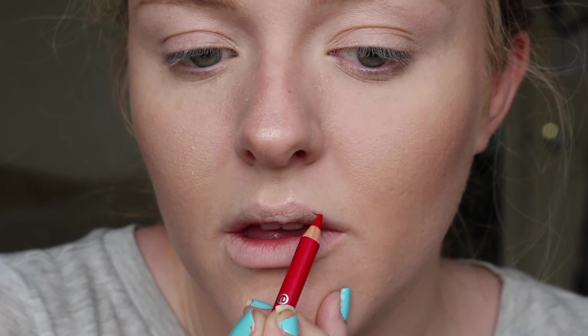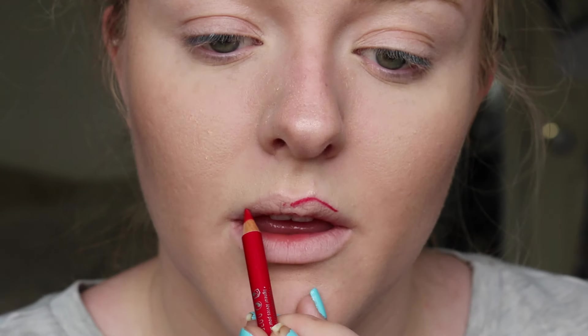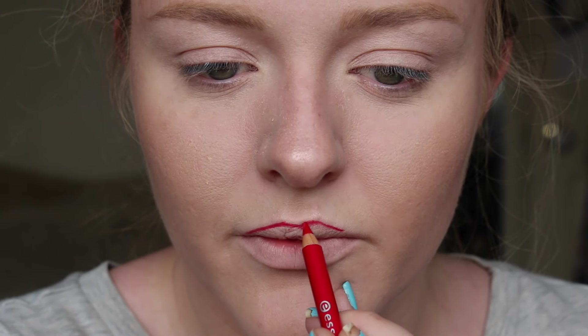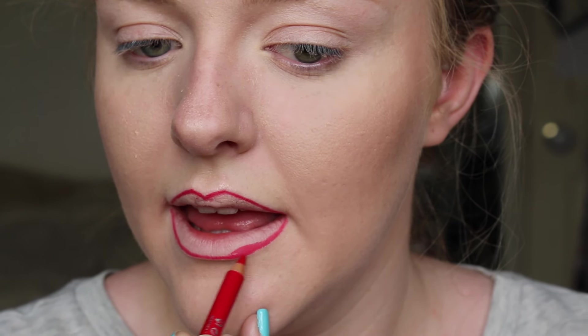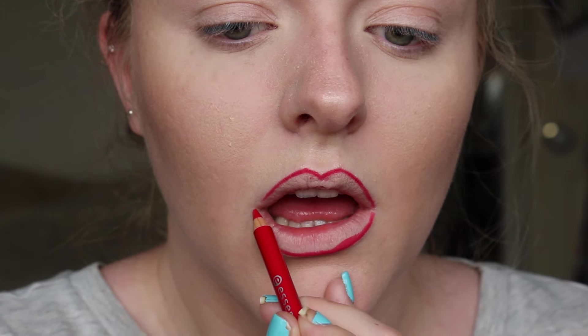First of all, I'm going to go in with the red shade and you're basically just going to line your lips with the lightest color, how you would normally when applying lipstick. You just want to line your lips however you personally prefer — if you want to overline, then overline now and fill in that area. You don't have to take this light shade all the way in to the corners, but it's going to help give me my shape so I can see if the shape is correct before going in with the darker shade.